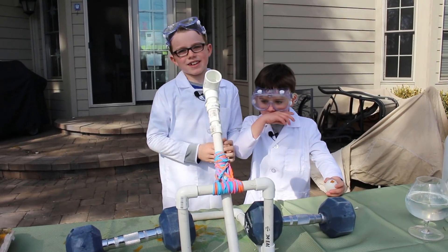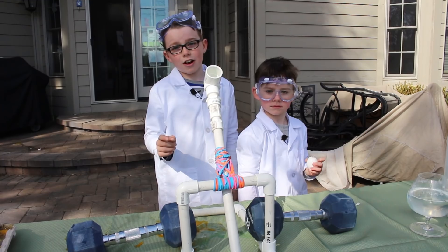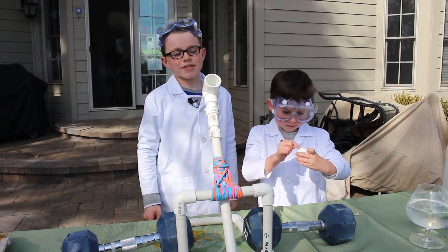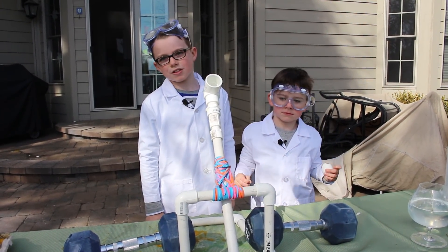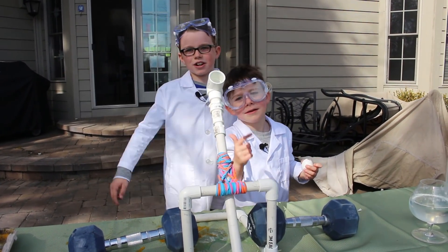The experiment went great. Thank you guys so much for watching. But one thing — don't try launching naked eggs out of your own catapult because they blow up in the launch pad. And happy Easter! Peace out!